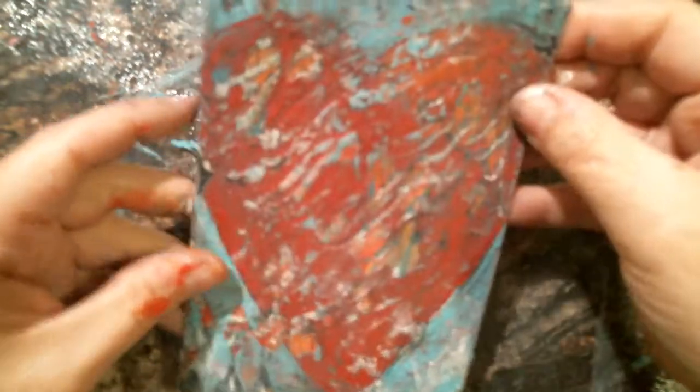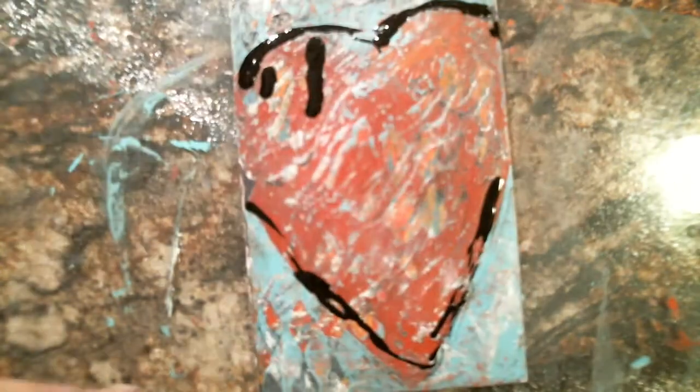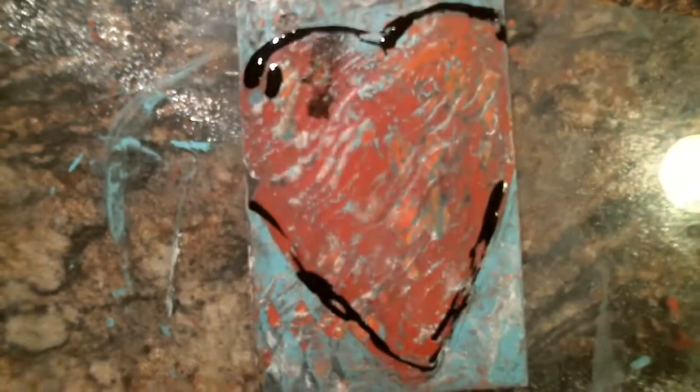Sometimes you just gotta go a little bold. Let's try that. I'm going to spray some alcohol spray on the Indian ink here.